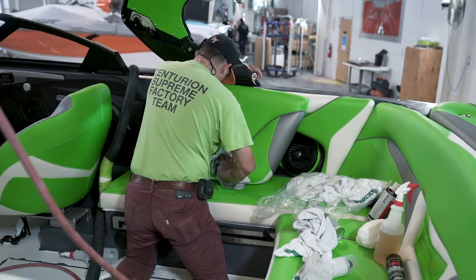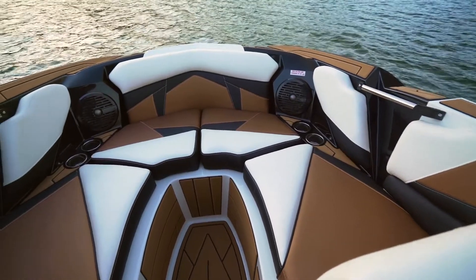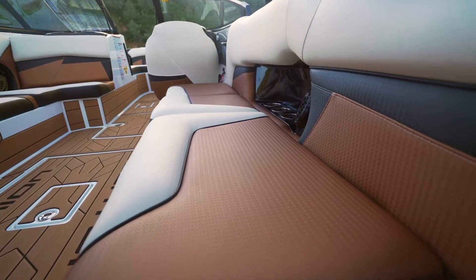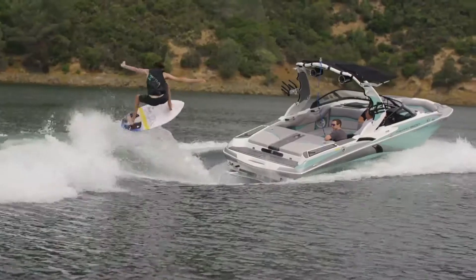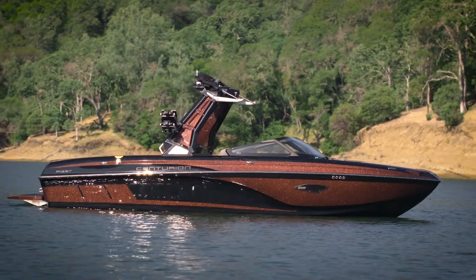That's why it takes us a little longer to do, but the finish in the boat and the way it makes the boat feel so much more luxurious, so much more high performance in the feel of the boat, especially behind the wheel. We take that extra step because it's what makes Centurion a custom boat.